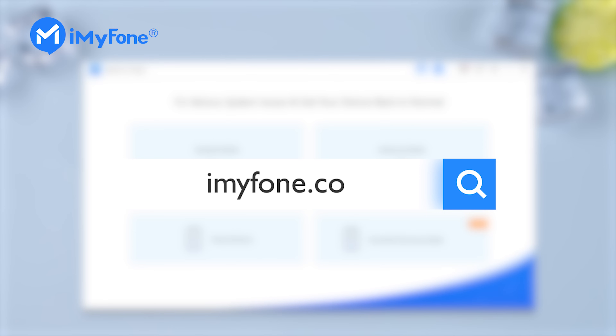iMyFone Fixpo. Go to iMyFone.com, download, install, and launch Fixpo.